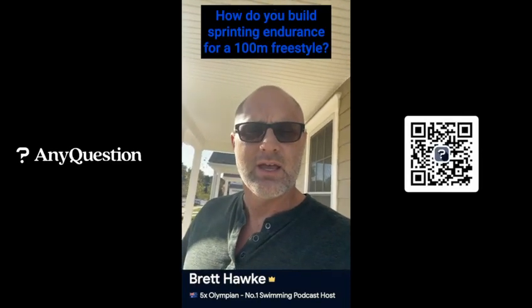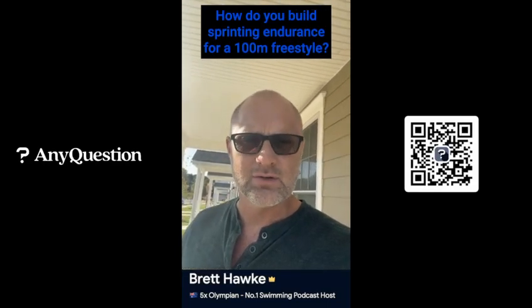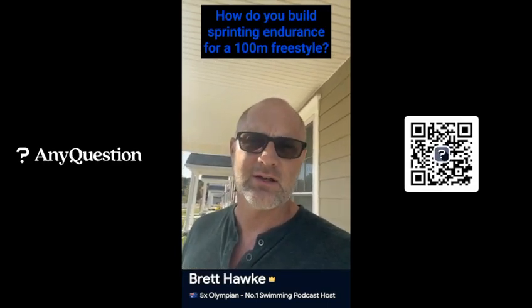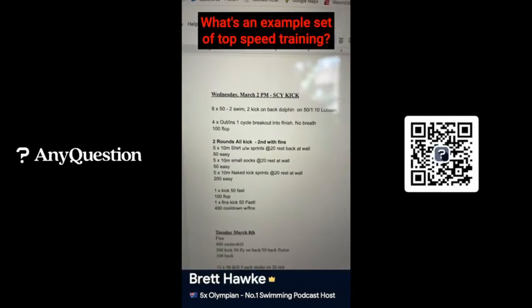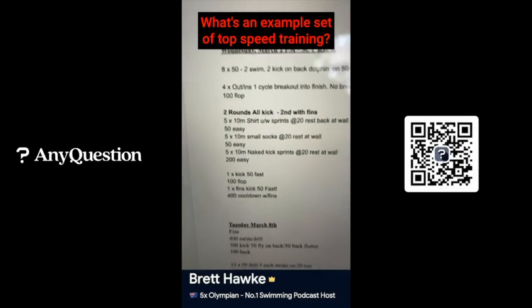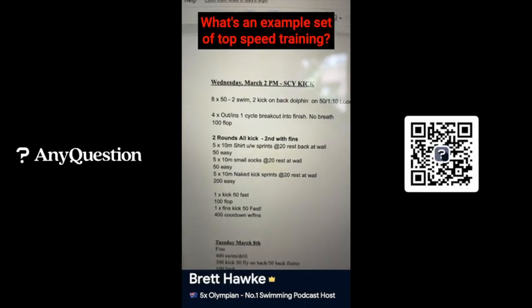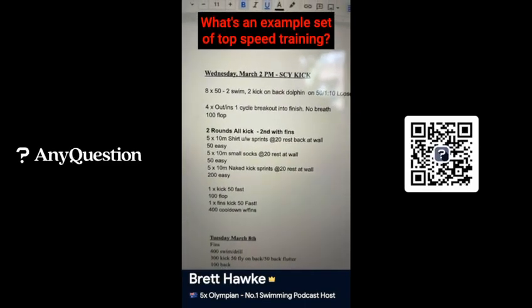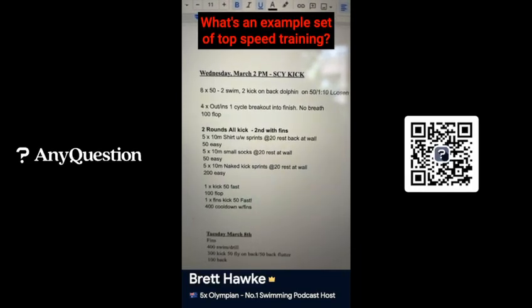As you go through the season, as you get stronger and faster, that endurance is going to build — and that's how you solve that problem. Here's an example of top-speed training I did just recently: I've got broken 50s — a set of broken 50s — five 10-meter sprints with 20 seconds rest.